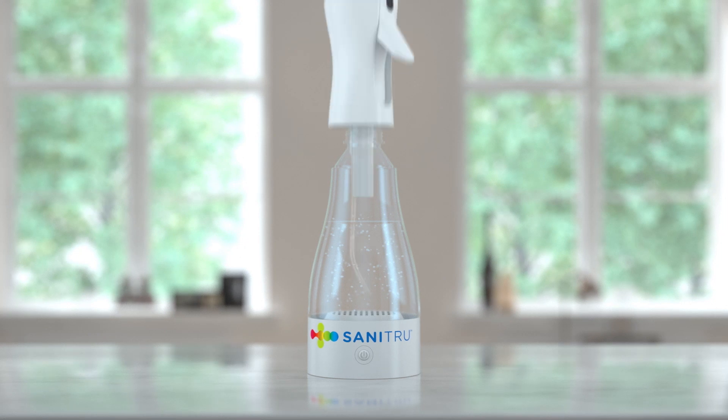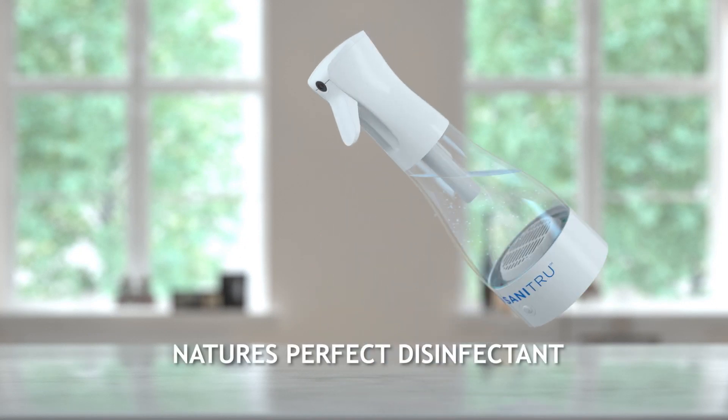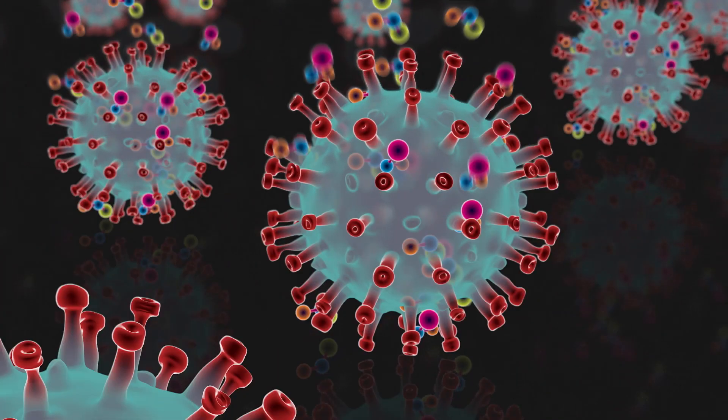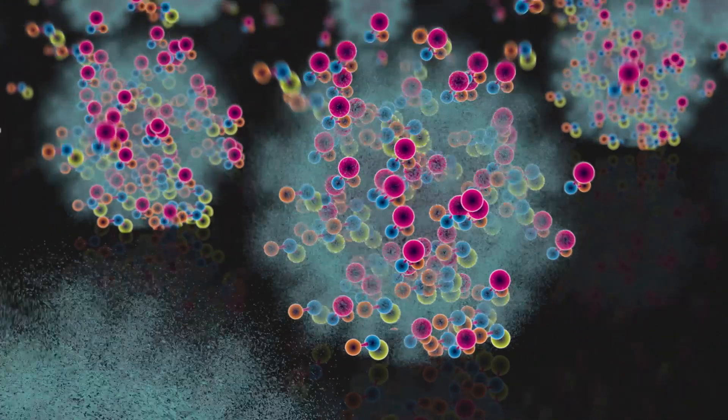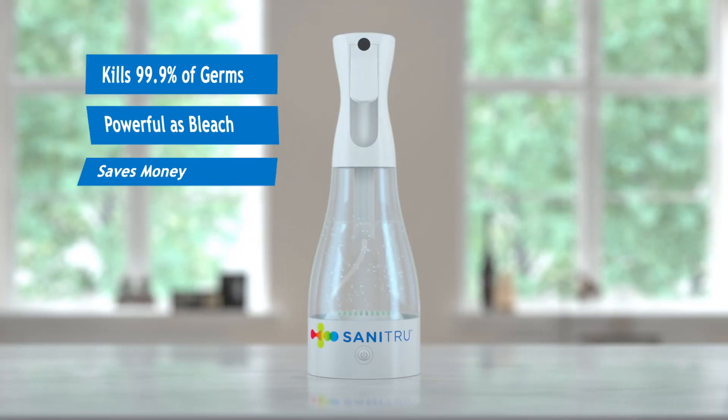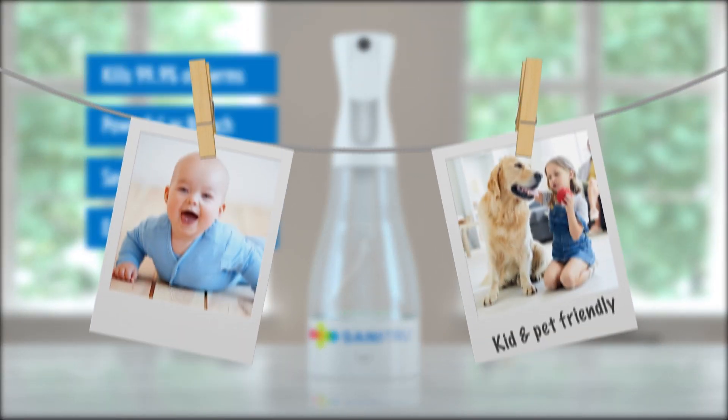Hypochlorous acid, or HOCL, is nature's perfect weapon to fight germs. It literally destroys viruses and bacteria by ripping apart their cell membranes, but it's totally safe for humans and pets.